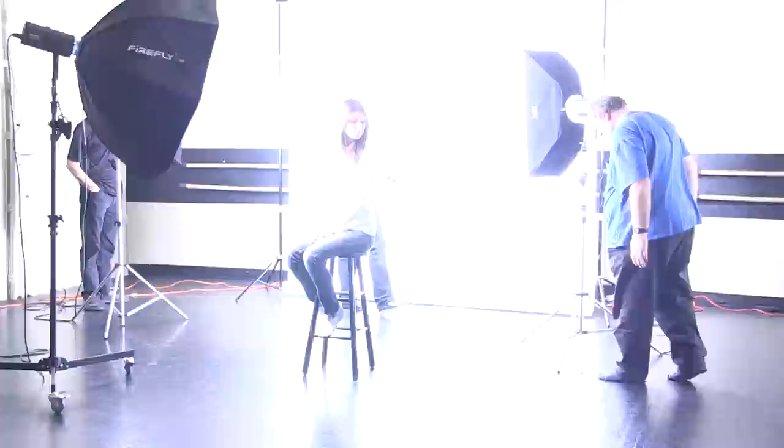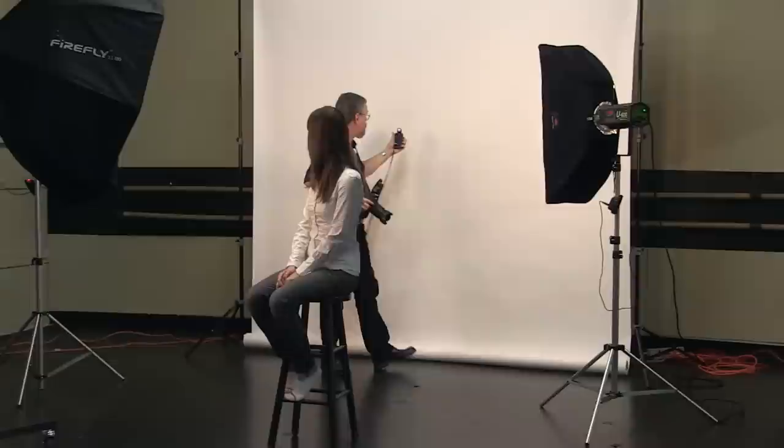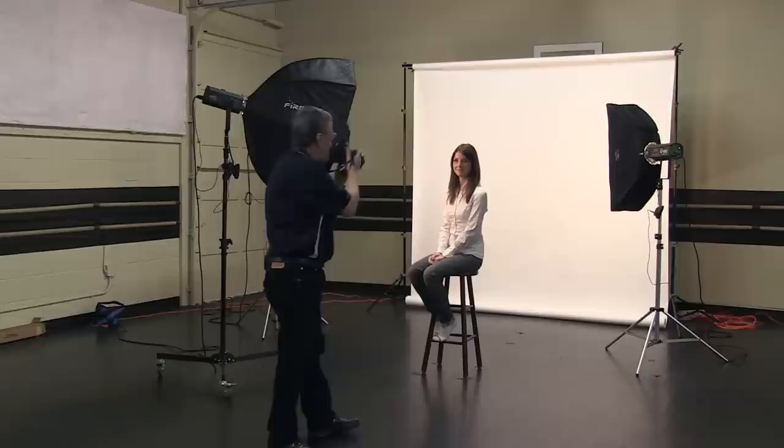I've got two lights behind the background — the Aurora Fusion Pros with the small strip box — and I've cross-lit them, so one light points to one side and the other points to the other side, creating a cross-light pattern. Using my light meter, I've got f/10 all the way across the back of the background, and f/8 on my key light. The key light is feathered off to my left, her right. So now we're set up for a very high-key, crisp-type shot.